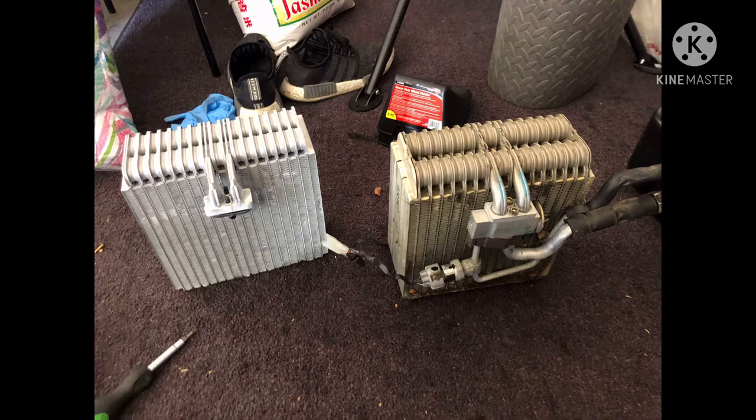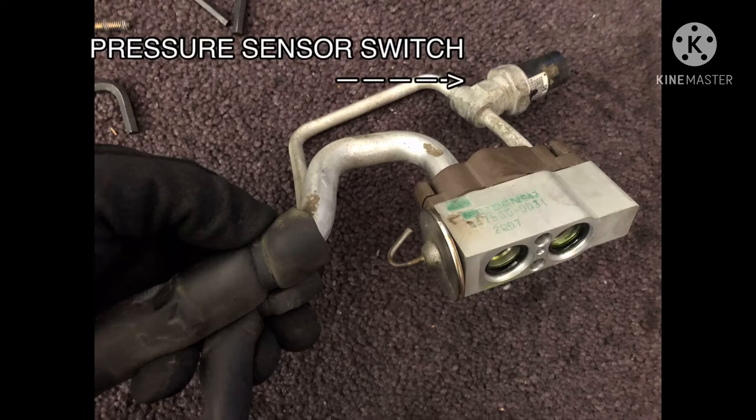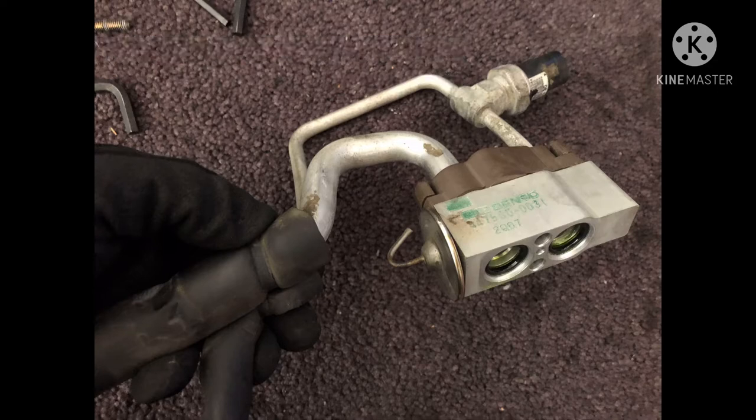I forgot to photograph removing the evaporator core from the housing, but it's pretty simple — a couple of clips and screws and the housing just comes apart. Also, keep in mind that the pressure switch can be very stubborn to remove from the hose. I almost bent mine trying to get it out; ultimately I used two wrenches to loosen it.